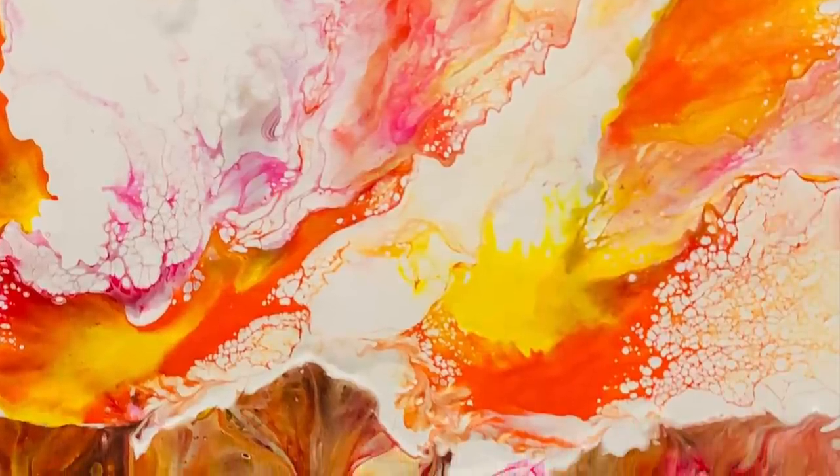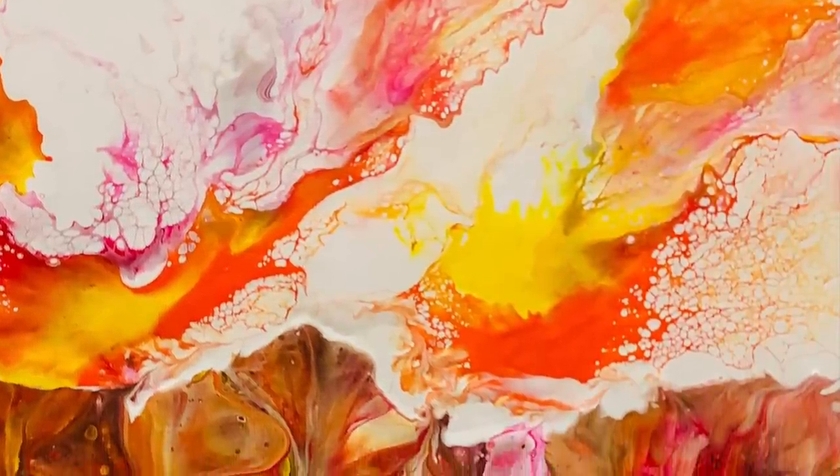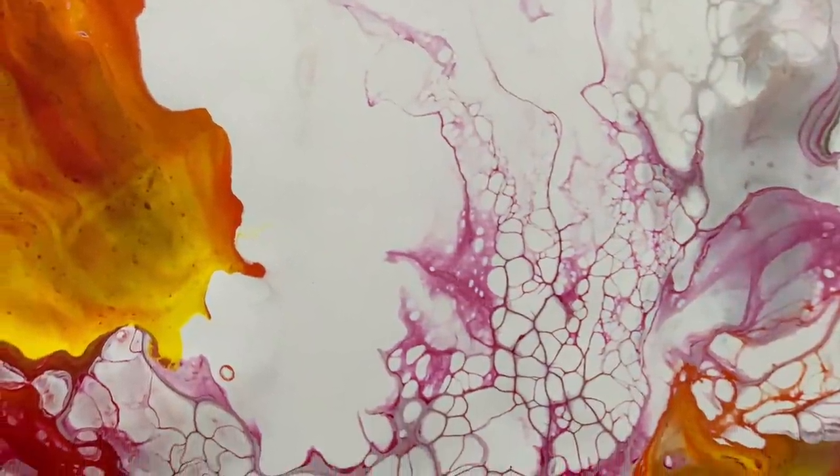Added some embellishments. Until tomorrow, you lovely people, thank you so much for joining me. Bye for now.